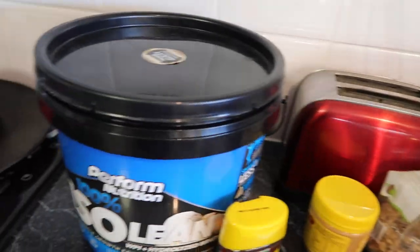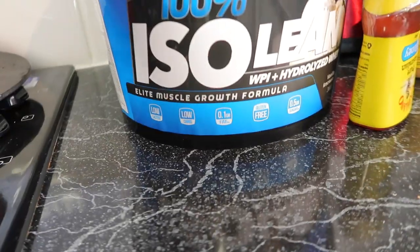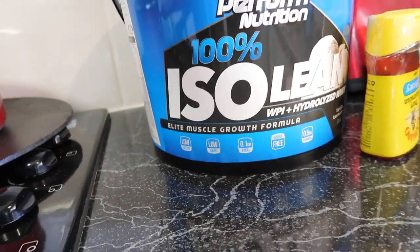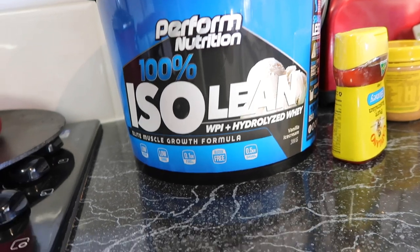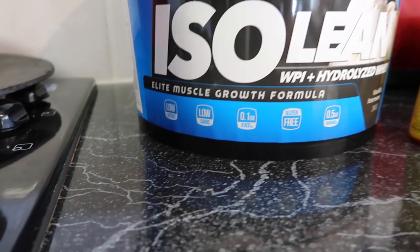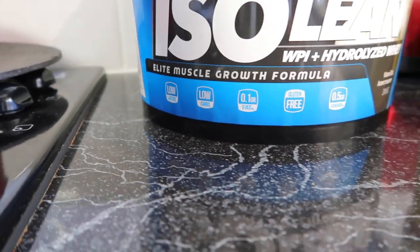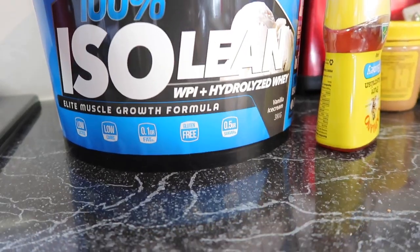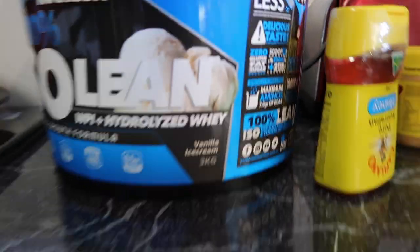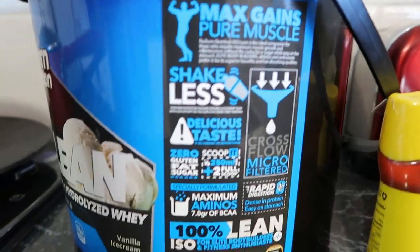The protein I use is Perform Nutrition 100% ISO Lean. It's one of the low-carb proteins — it's gluten-free, it's got 0.1 gram of fat, it's low in lactose, and it's got 0.5 grams of sugar. The flavor is vanilla ice cream. That's all the information if you guys want to read it.